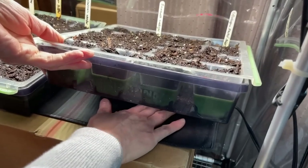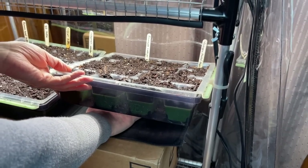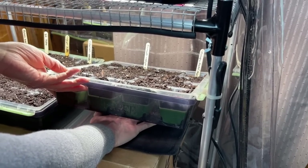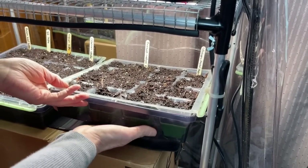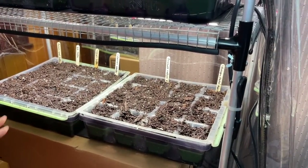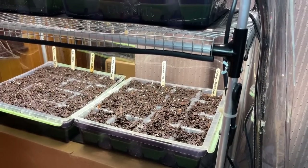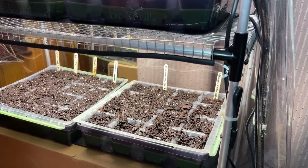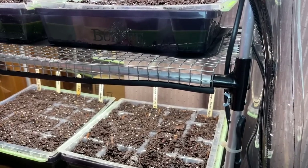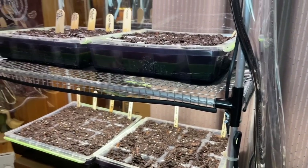If you've never used a heat mat before, we have them under there. It doesn't even get as warm as a heating pad — it's just a very low, low warmth coming up from the bottom. And once I close all this in, with the moisture and the heat, it'll be like a little greenhouse. You'll actually be able to see some condensation developing, really holding in all that warmth and moisture. Hopefully our seeds will sprout really quickly.